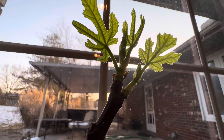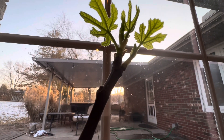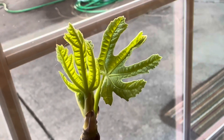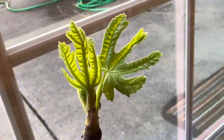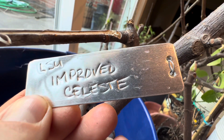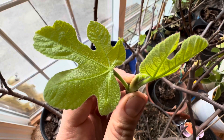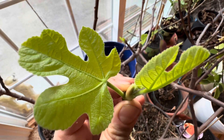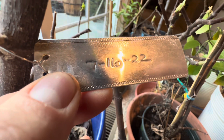A bunch of fig trees of tons of different varieties have started to actually put on growth here in late February. They're getting ready for spring and you can see the leaves coming out of the tips of the branches there. A Black Mission variety, LSM improved Celeste variety — they're really putting on quite a bit of growth, a surprising amount actually for this early in the season.